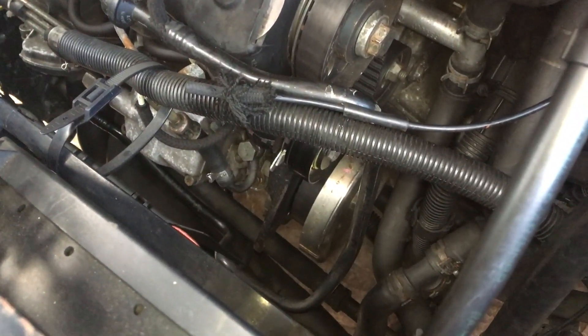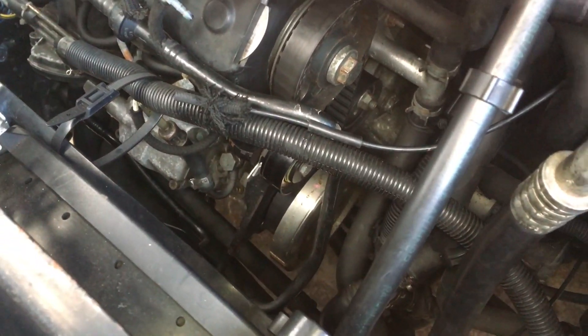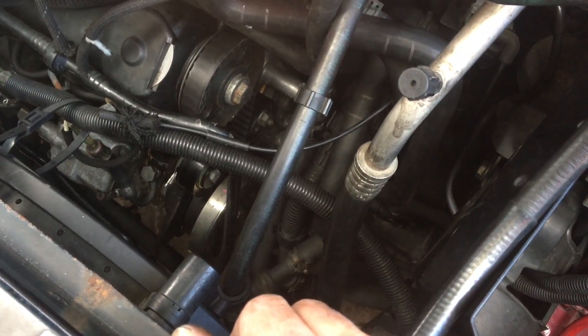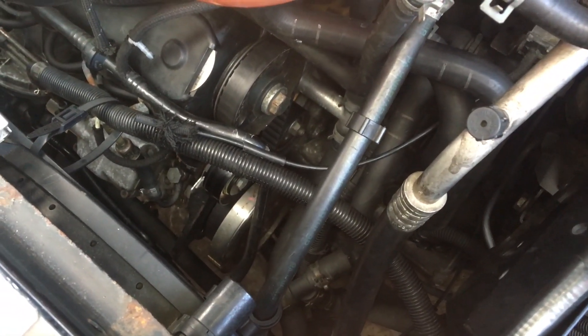So that is how you fine tune and adjust your pump timing. Hopefully this helps — if you like it, thumbs up, subscribe, all that great stuff, and I'll see you soon when we do more cam belts. Happy days.